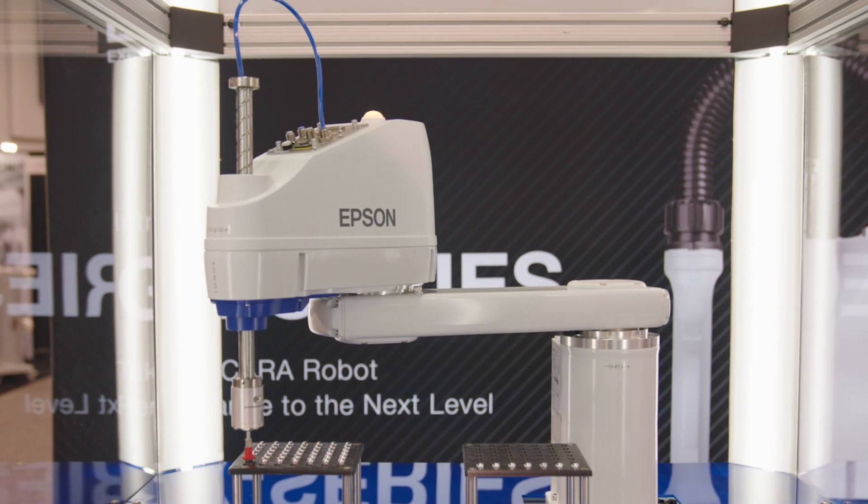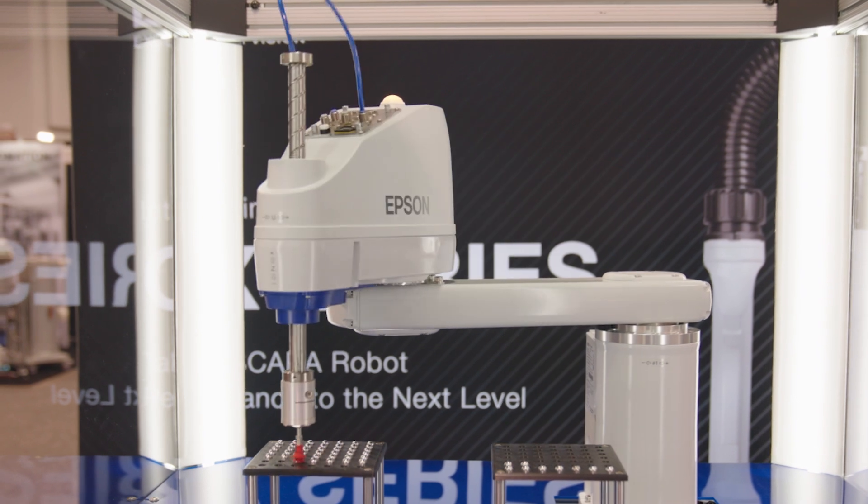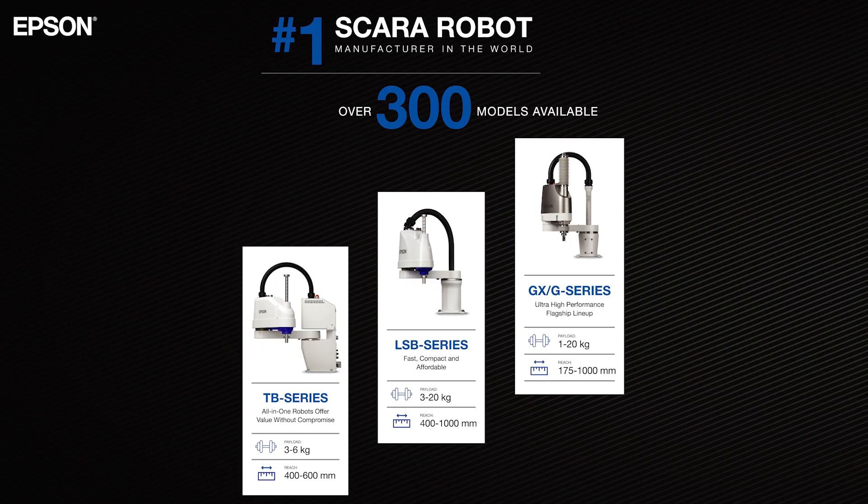The GX8 builds upon 40 years of expertise to deliver next-level performance and flexibility in a compact footprint. Epson provides different tiers of performance with our SCARA lineup, and this is our top-of-the-line model and has some amazing specs and features we're going to share with you today.